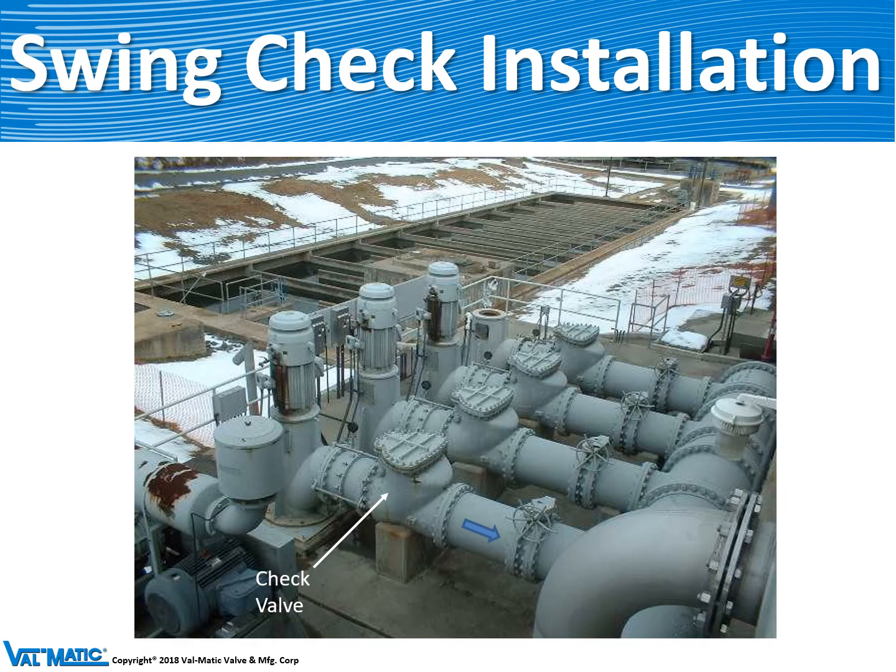Here is a photograph of the same installation. You can see there are one, two, three, four check valves protecting four pumps.